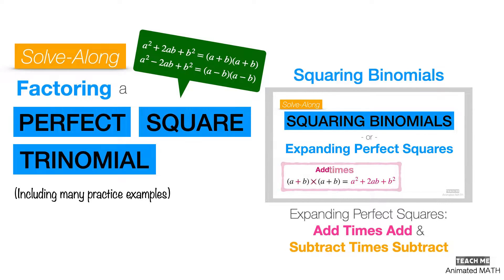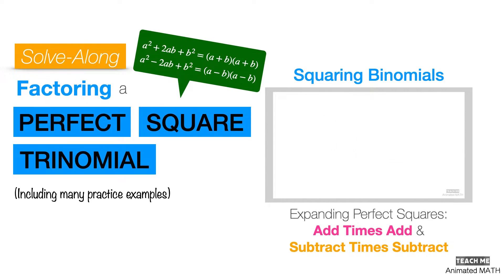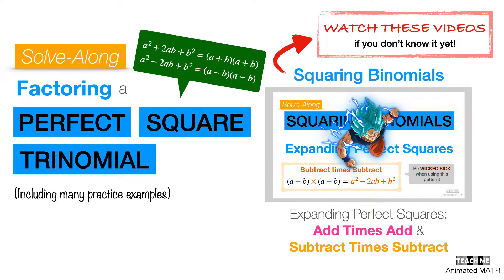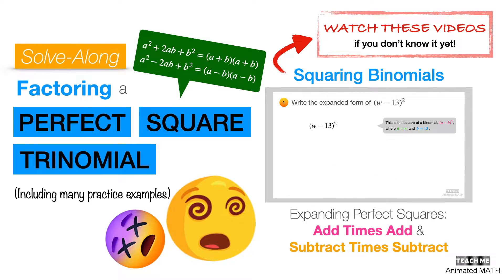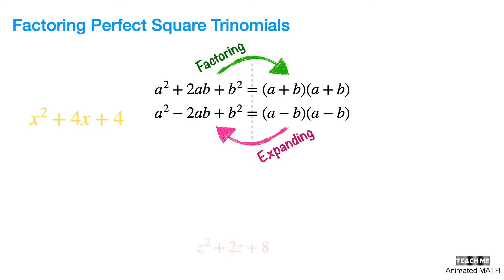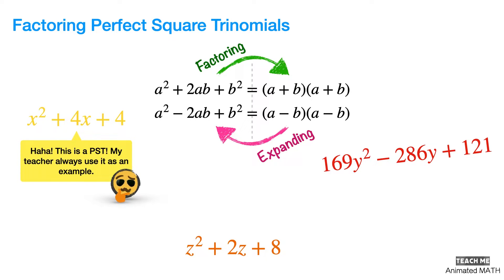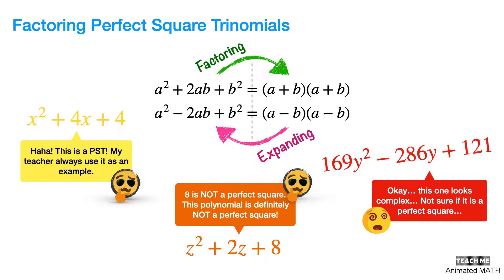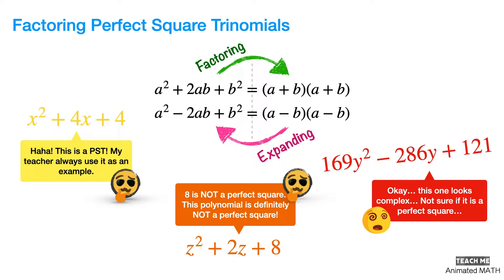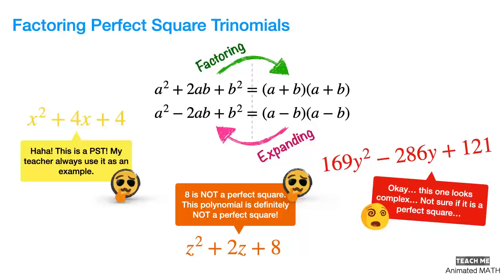If you have no clue how to expand perfect square trinomials, or you haven't seen our videos for it yet, then be sure to click the I button — because without that knowledge, you'll struggle watching any video about factoring perfect square trinomials. Factoring is just the opposite of expanding, which is why it's highly dependent on your ability to recognize the add-times-add and subtract-times-subtract patterns, and your experience expanding these will help you a lot.